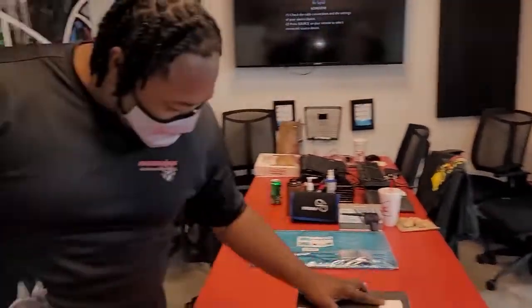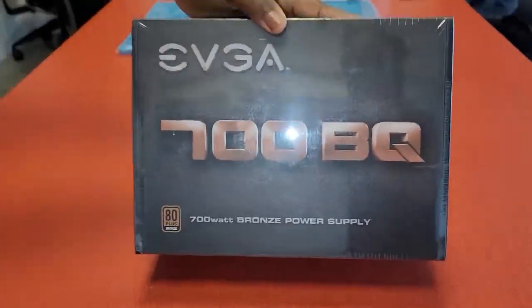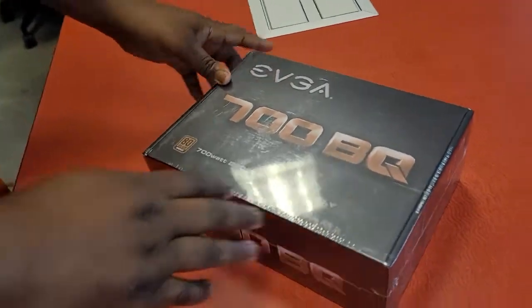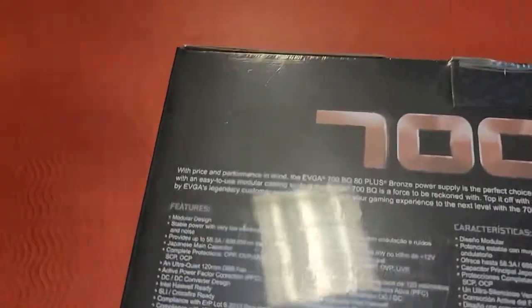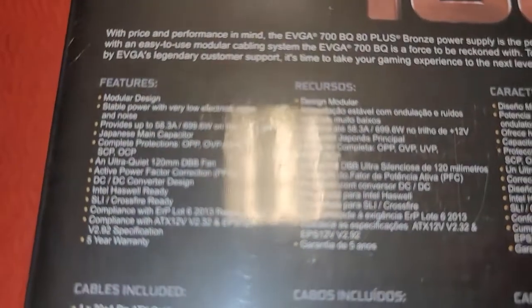We are about to show you what is going on with this EVGA 700BQ power supply. What you got here is a 700-watt power supply. It is modular, which means it separates all of your power for your own individual needs — you can separate each one.